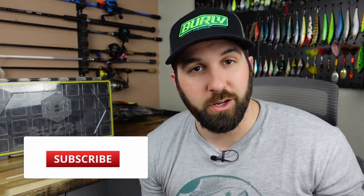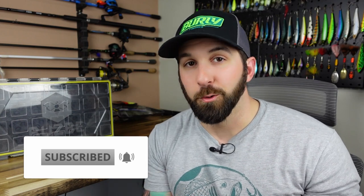Before we get to this box, do me a favor — if you like content like this, unboxing videos, reviews, and fishing videos, consider subscribing, smash the like on this video, ring that notification bell so you can see when we post more content. Then come hang out with me and my buddy Paul every Thursday at 8 PM Eastern — we go live on YouTube. It's a ton of fun, hopefully we'll see you there.